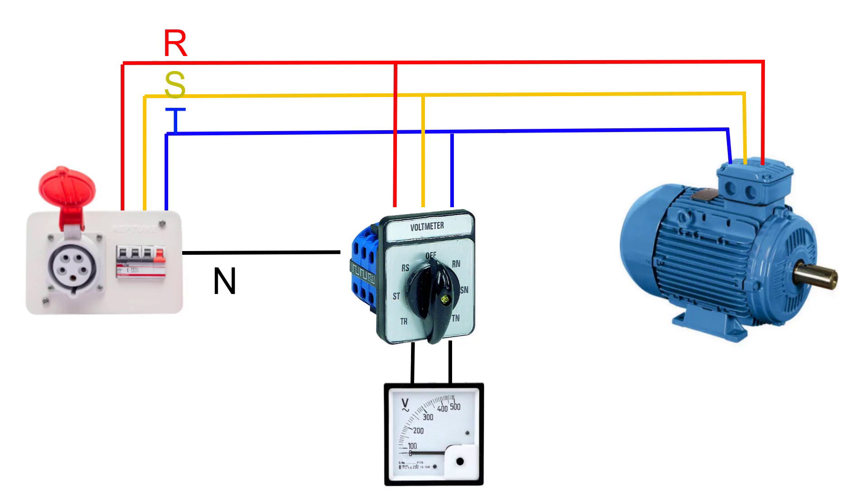We can also measure the line-to-neutral voltages: VRN, VSN, and VTN. We can connect three indicating lamps to each phase by connecting one terminal of each lamp together.